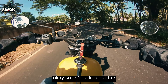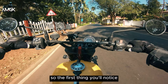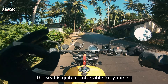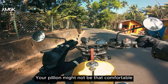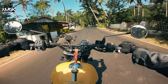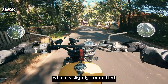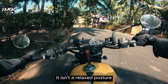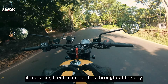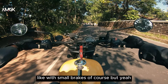Let's talk about the ride experience. The first thing you'll notice while sitting on this motorcycle is the seat — it is quite comfortable for yourself. The pillion can go to the front of the seat especially if they are on the healthier side. The next thing you'll notice is the riding posture, which is slightly committed — it isn't a relaxed posture but it feels at home, it feels comfortable. I feel I can ride this throughout the day with small breaks. It is very comfortable.